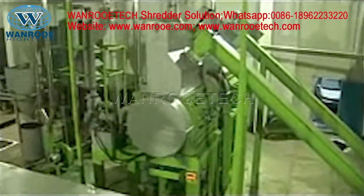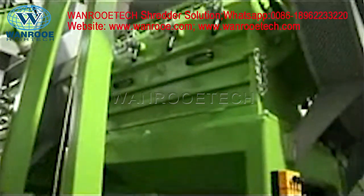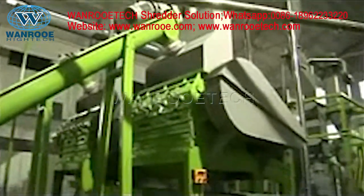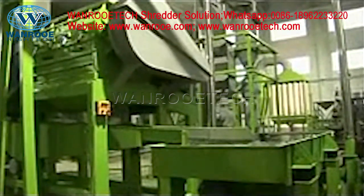We use two augers to carry this mulch into the hopper of the granulator. This machine can cut the rubber mulch gradually, from 1 to 6 mm. We call it the rubber drum. You can change the screen inside of the granulator to adjust the output size.